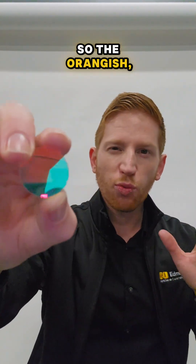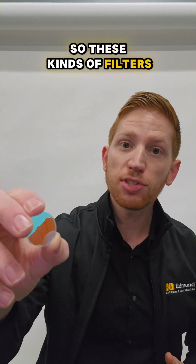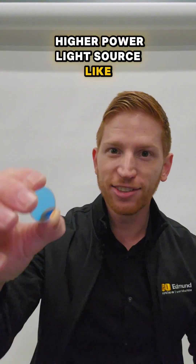So the orangish, reddish colors are reflected here. That doesn't have that absorption, so these kinds of filters, called a dichroic filter, could be used with a higher power light source like a laser.